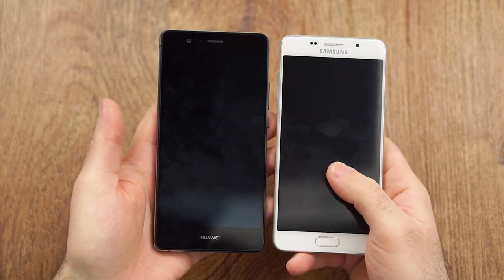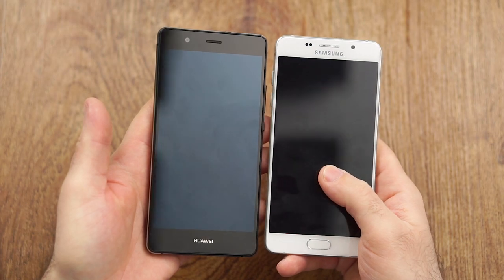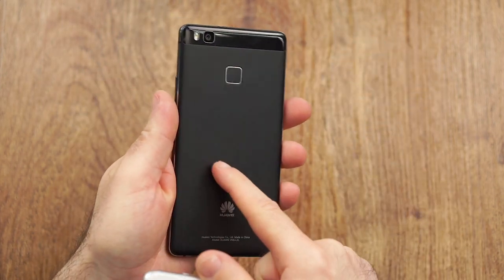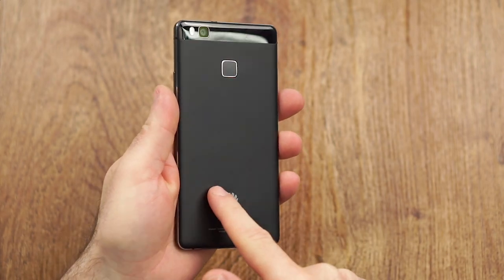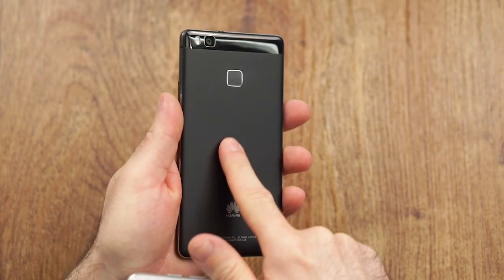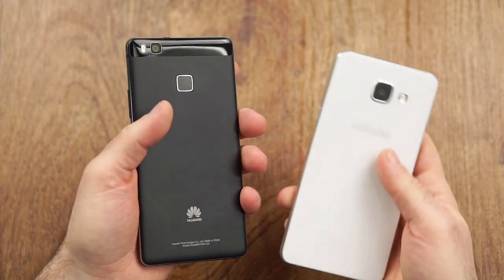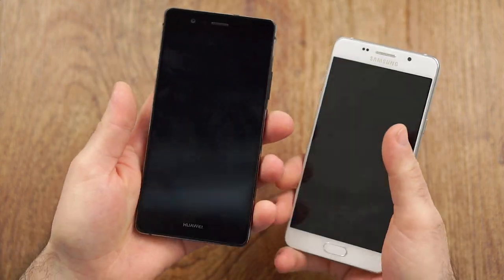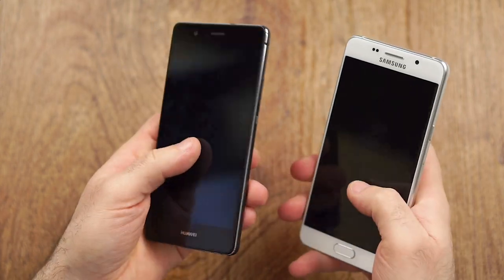Let's start with design and build quality. They actually look kind of similar, both being quite rectangular. But in terms of materials, quite a difference — the P9 Lite has plastic that almost feels like metal, because it feels very high quality and grippy, so it feels great. The A5 2016 has a glass back. Both actually feel kind of similar because both are quite boxy.